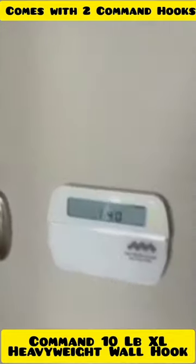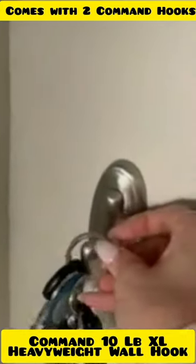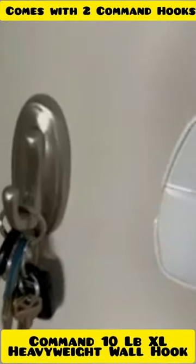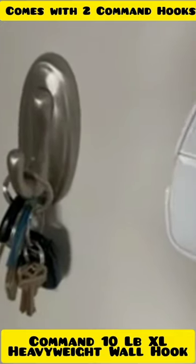I needed something right in my entryway so I'm able to go ahead and set my keys on. This was a pretty good size that I could easily get my keys on. I just hang them there. So far it's held up pretty well — I've had this up for probably the last month and it's been going really well.